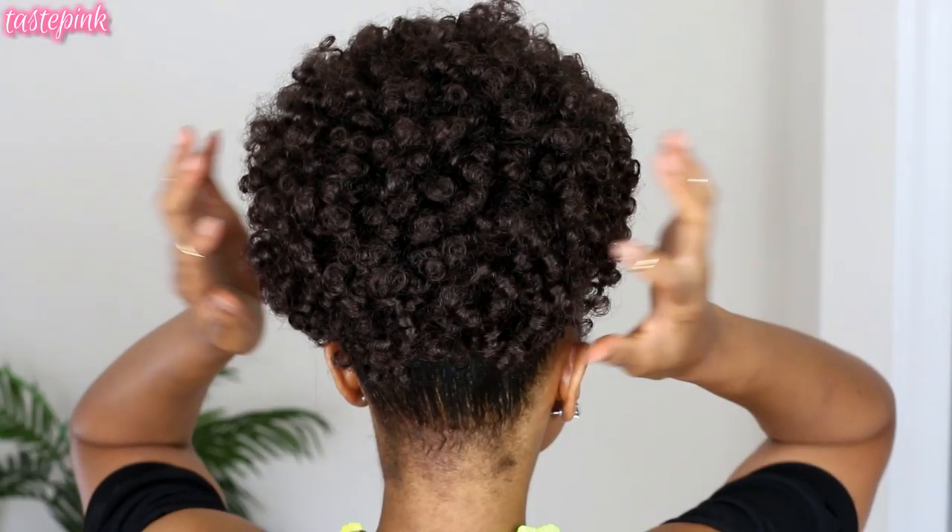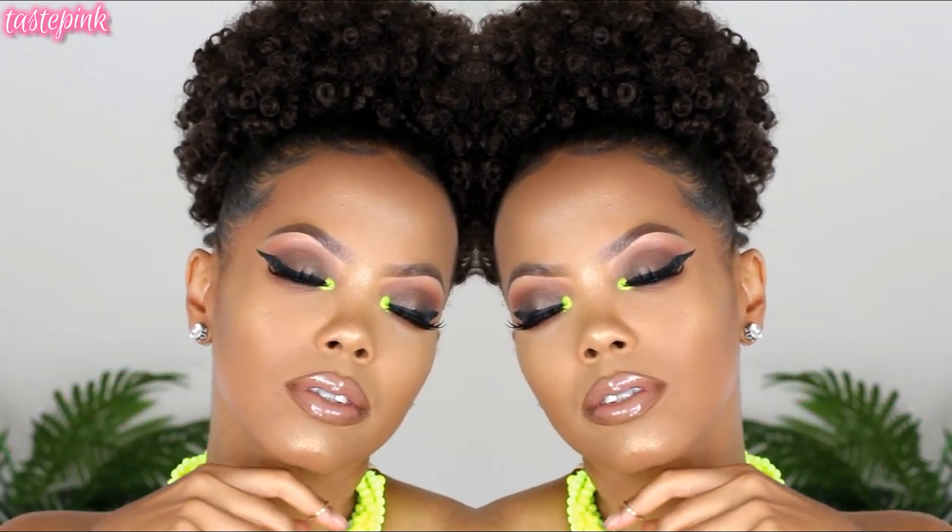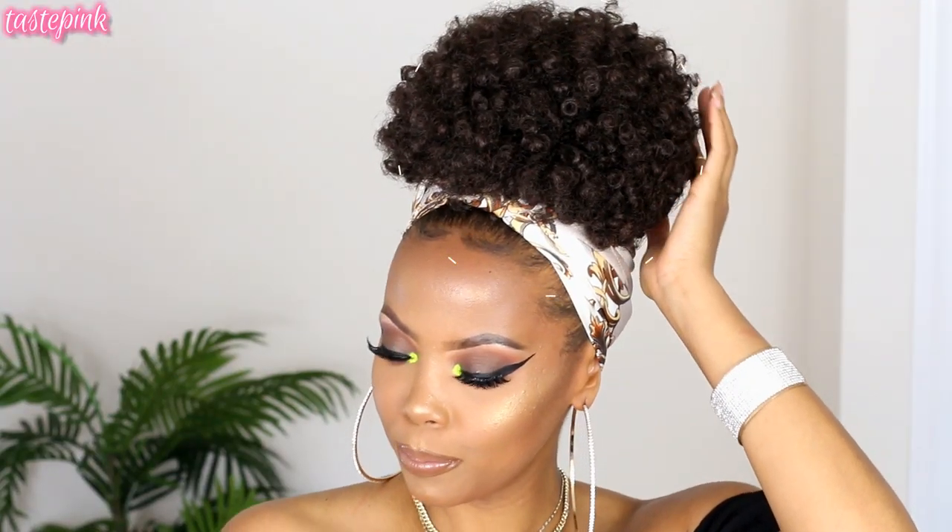It's Taste Pink and we've got quite a transformation today. You guys are loving the updos so I'm back with this drawstring afro puffs — I'm giving you power afro puff realness. You guys are gonna love this.